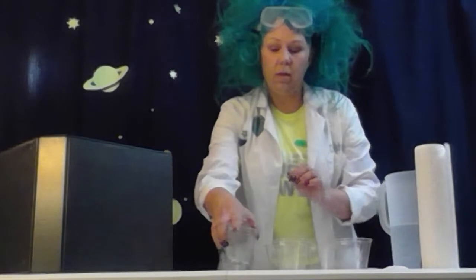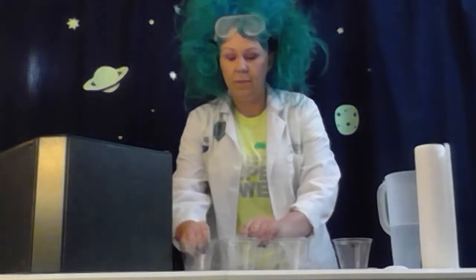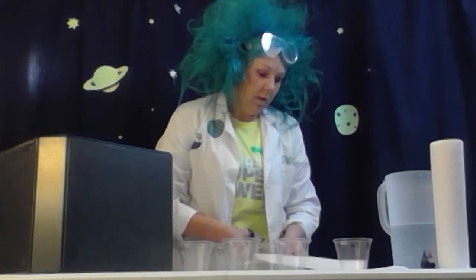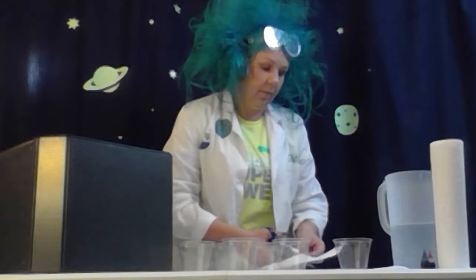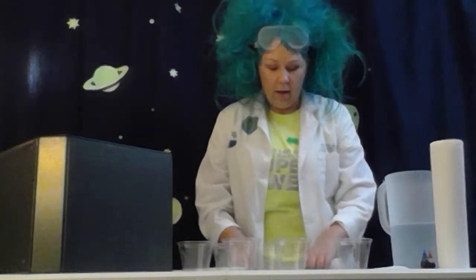So here are my cups. My other three cups do not have anything in them, and they won't just yet. Before I do anything else, I'm going to prepare my paper towels. I just have the half sheets, so I'm going to take one of my half sheets and cut it in half again. If you have a whole paper towel, you would be cutting it into fourths. You end up needing six of these little strips of paper towel.